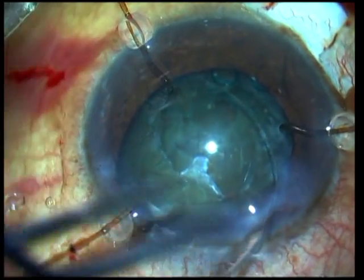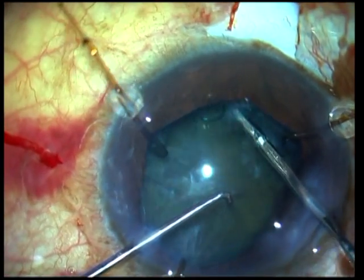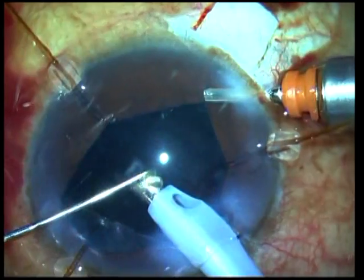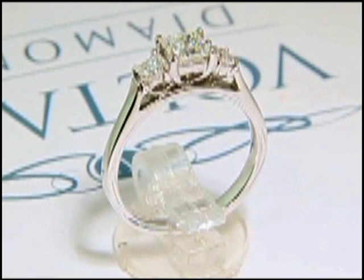It gives you horizontal support. A CTR can then be safely implanted for fornicial support, and the glued capsular hook continues to give intraoperative as well as postoperative support and centration to the capsular bag. So knowing how to implant a CTR can turn the ring of horror into a beautiful ring, as long as you follow the pearls.